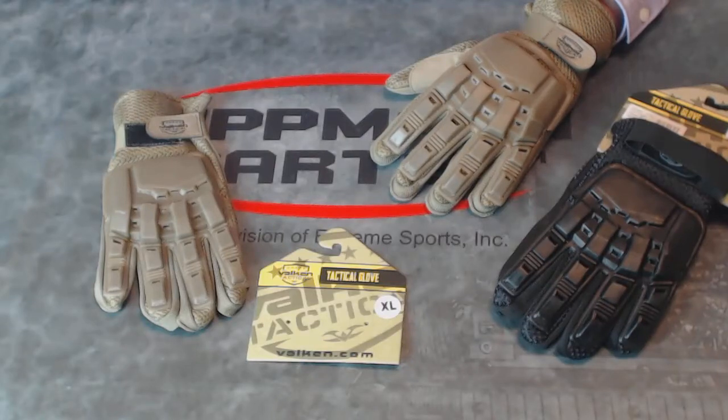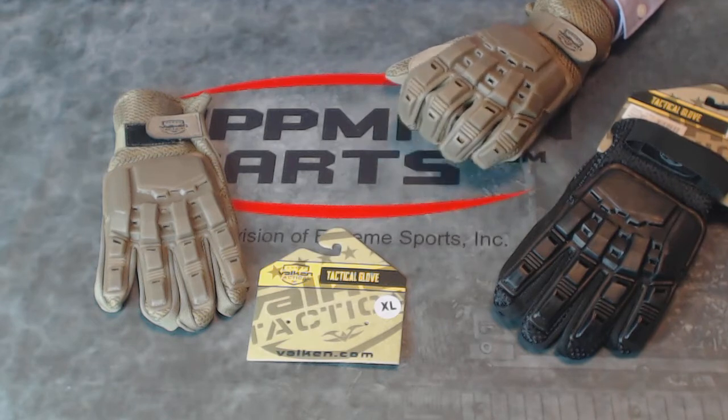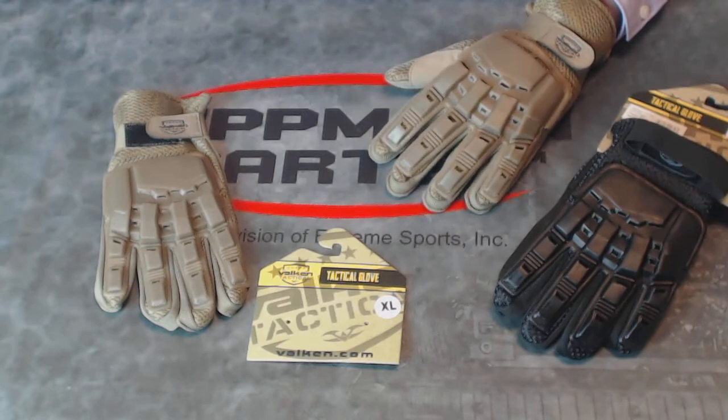This is Valken's Tactical Glove. This is a full-fingered glove for paintball and airsoft, and is a full-fingered version of the classic Armorback Gloves made by several other manufacturers.